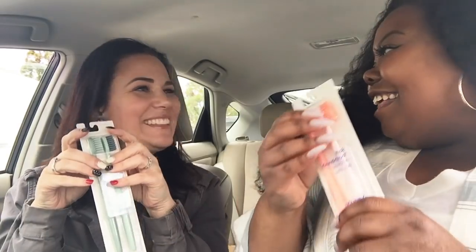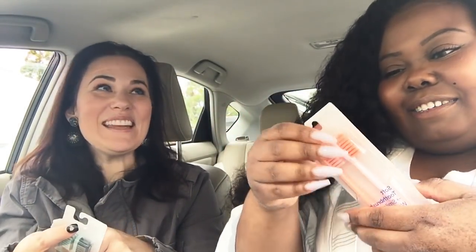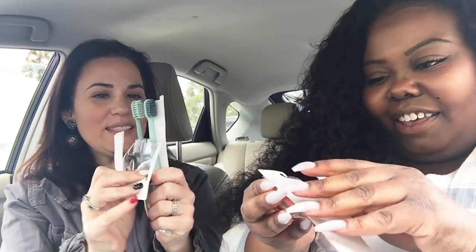Kind of like Christmas — we get to open things! Okay guys, I love opening things. So let's see. We're gonna struggle a little bit, but it's not as bad as other ones. There we go, it wasn't too bad.